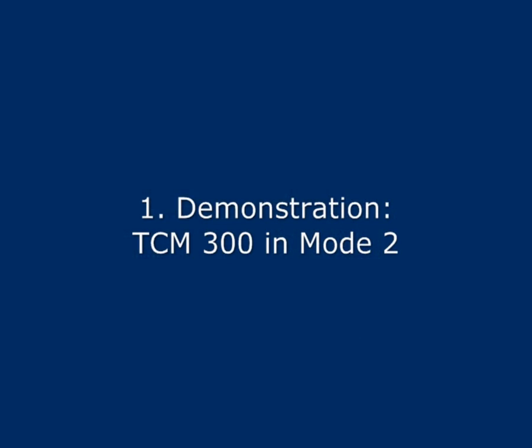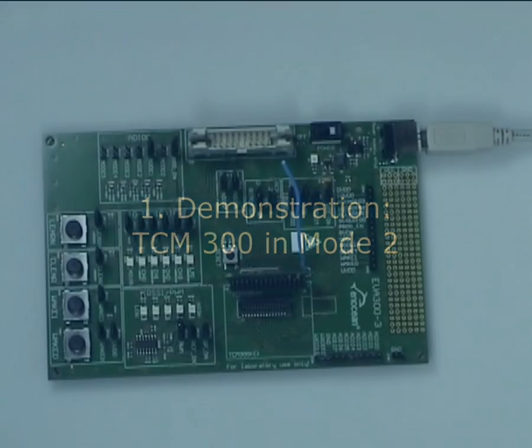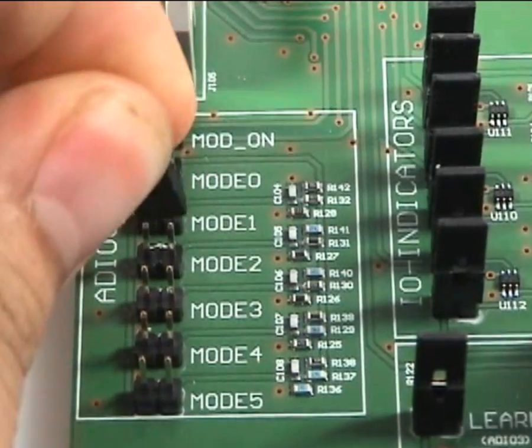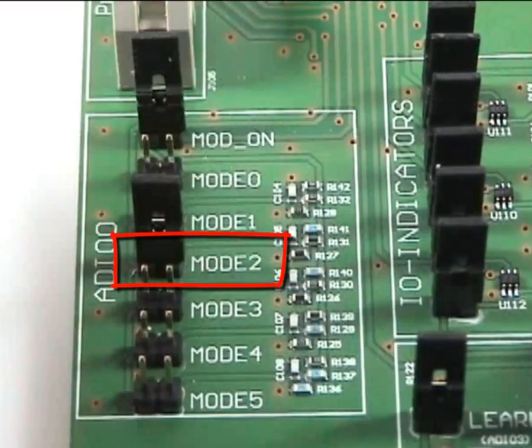Now let's move on to the first example. Set the jumper to mode 2 on the EVA board. This configures the TCM as a single channel actuator.